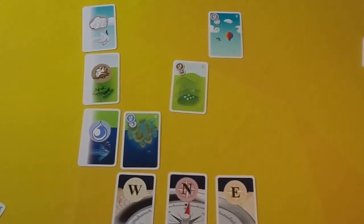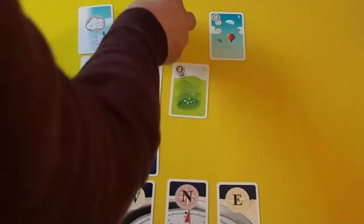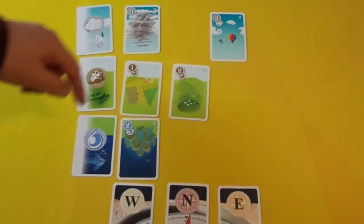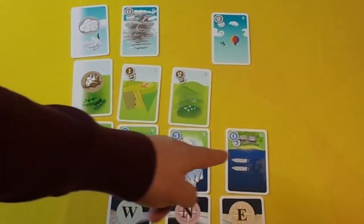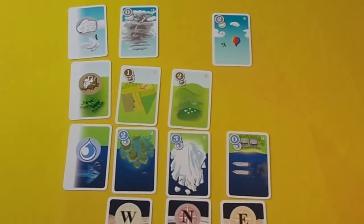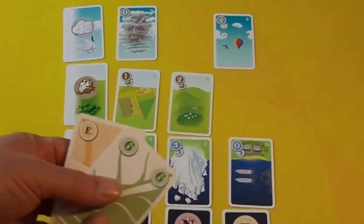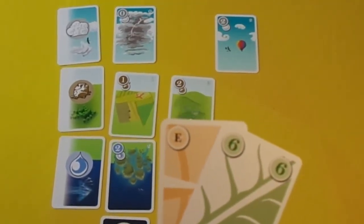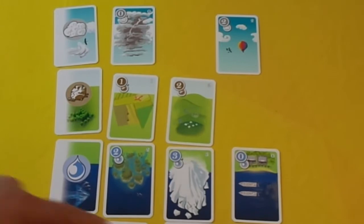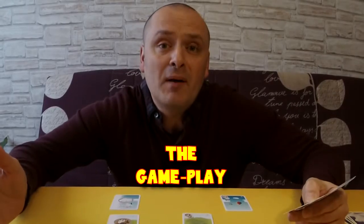Let me show you how to complete a target. An example would be: west has a value of three, and water has a value of five. In a three-player game, a third player might have east six, which means that this line has to equal six. And now you're ready to begin playing.